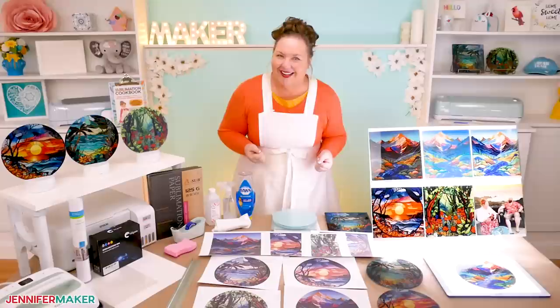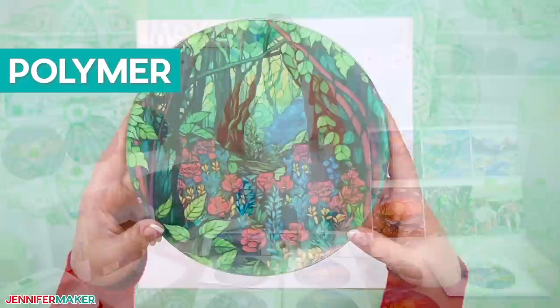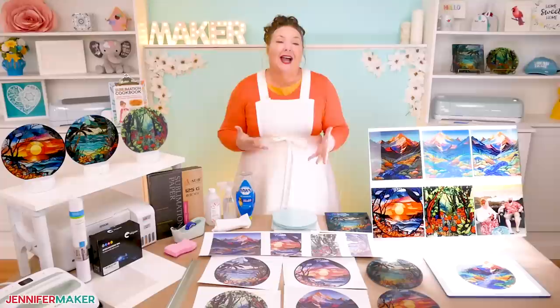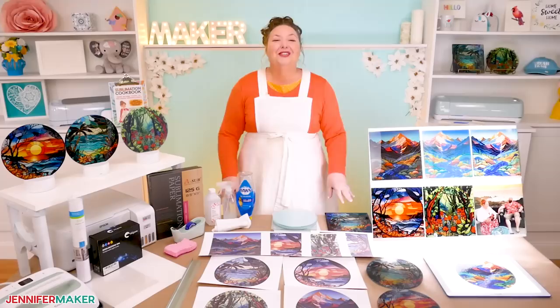You might be thinking, Jennifer, you can't sublimate on glass. And you're absolutely correct. Sublimation involves heating special ink until it transforms into a gas and infuses itself into a material that's usually made out of or coated with a polymer. And glass is not a polymer, right? But while you can't sublimate directly onto plain old regular glass, you can add polymers to the surface of the glass, which will make it work. It's awesome.